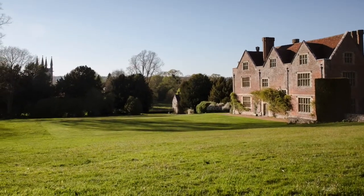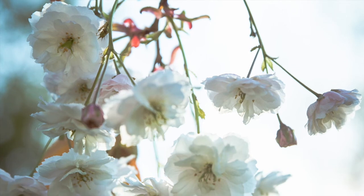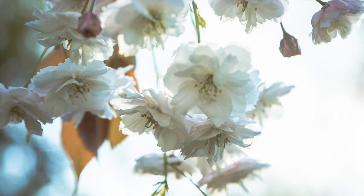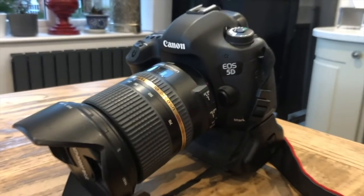Firstly, let's talk cameras. Any camera is welcome on one of my workshops — you can even bring your iPhone. I'm a Canon girl, but that's purely my preference.